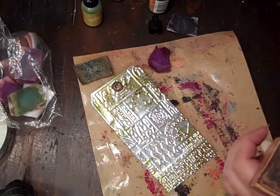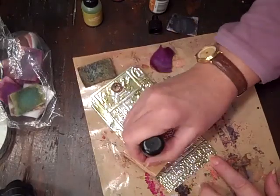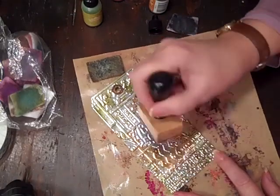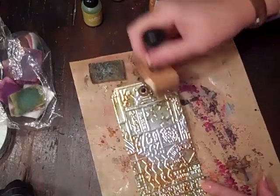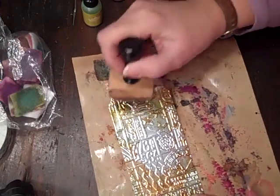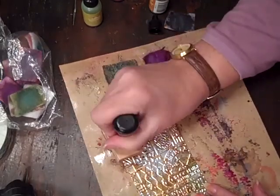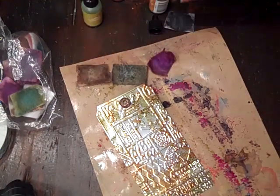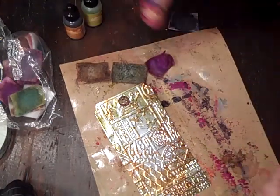I've done this on any kind of non-porous surface. I've even alcohol inked my switchplate covers in certain rooms — like in the living room and in our spare bedroom I made a little cowboy or western look. It's really fun. The first time I did it I was like, eh, didn't really get it — that was a couple of years ago and now I do like it. Especially when you can get some really wild results like this.